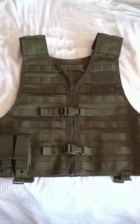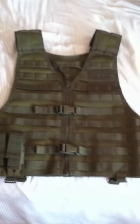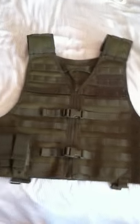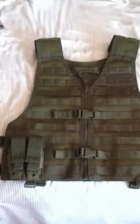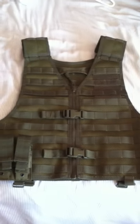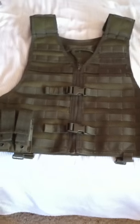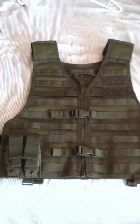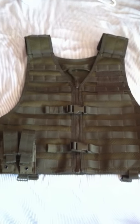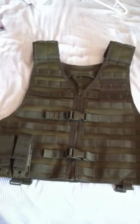This is my review of the 5.11 VTAC LBE MOLLE Gear Vest. I purchased this at Shooters World for $99.99. They had various colors — black, desert tan, and olive drab. I got the olive drab because I wanted a more old-school army look, and I think olive drab is pretty good camouflage whether in day or night.